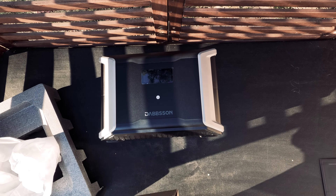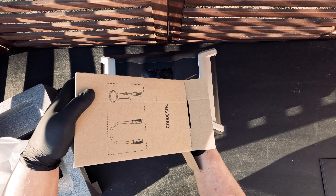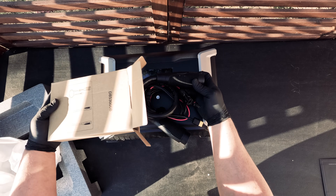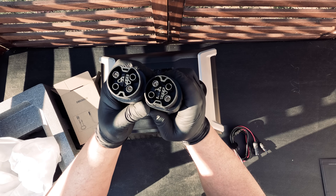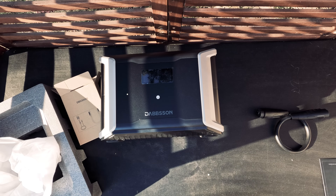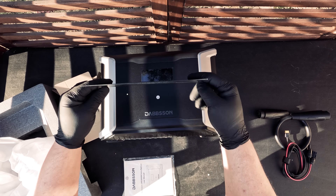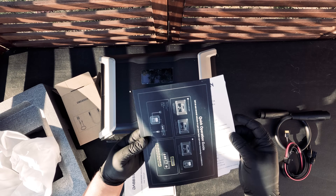The unit can be charged directly with solar panels with a max charging power of 600 watts. It can also be charged with a car outlet or by charging it from the main unit, the DBS 2300. For connector cables, we have the extra battery cable which connects the DBS 3000B to the main unit, and a solar charging cable used to connect the solar panels directly to the expandable battery. It also comes with the same warranty options as our DBS 2300.